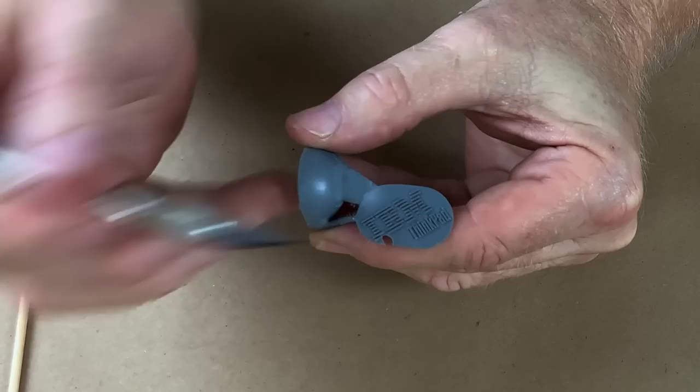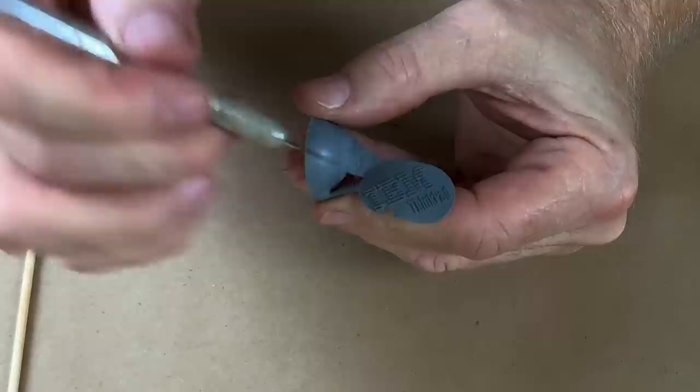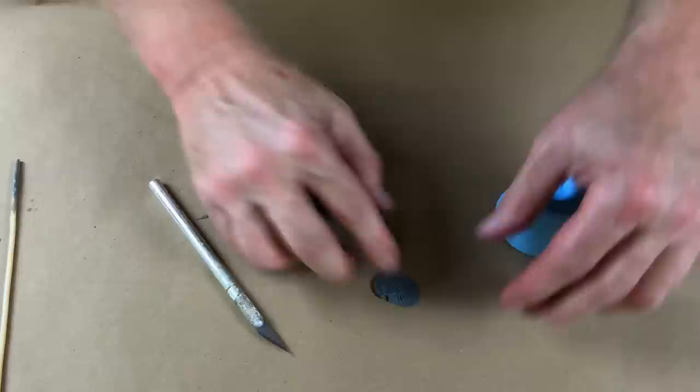We're going to do it again, but this time we're going to try it with vac and see if we can vac it out of there. The good lesson here is that that part was put under 50 pounds of pressure and it did not crush that bubble at all. Let's see if we can make another one and make this one work better.